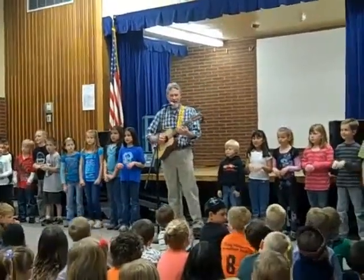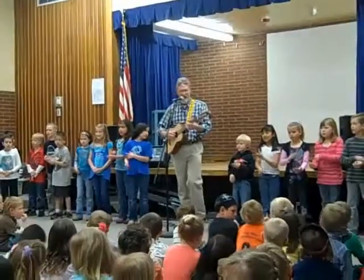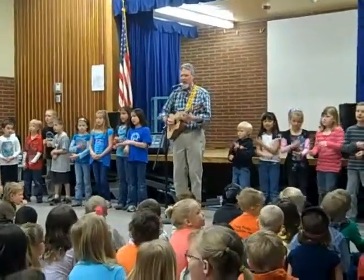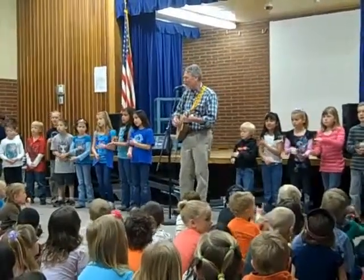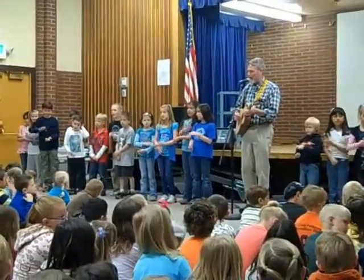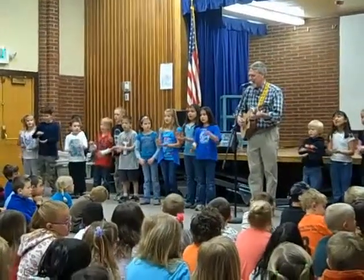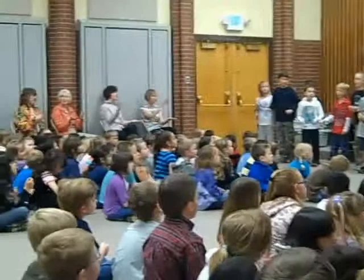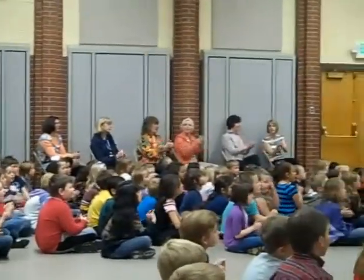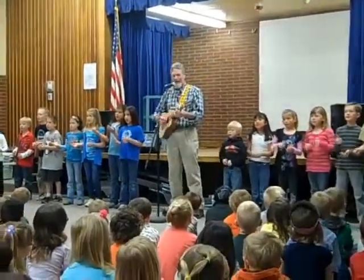Even on the coldest mornings, a little fire warms. Even on the darkest night, a little star still shines. Even in the dead of winter, beneath the frozen ground, the little seeds lie waiting to start their upward climb. Now let's sing it together: It's the little things that you do. It's the little things that I do too. It's the little things we do together to make this world a little better. It's the little things that we do.